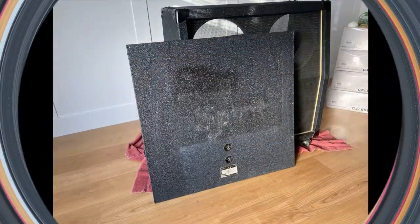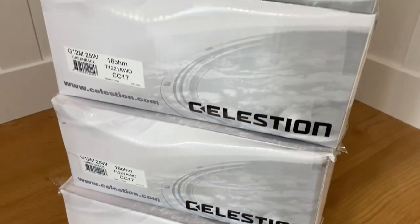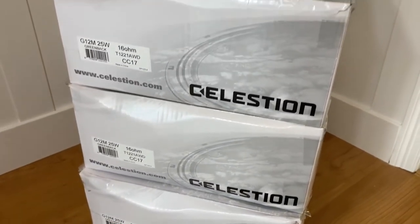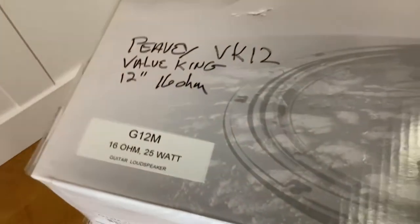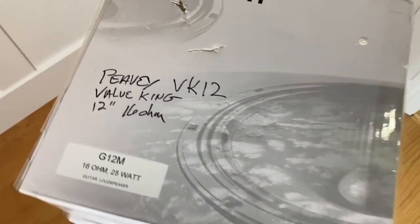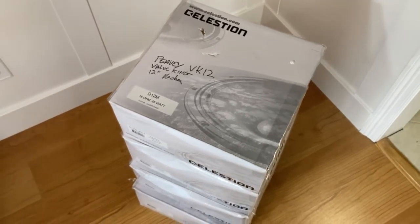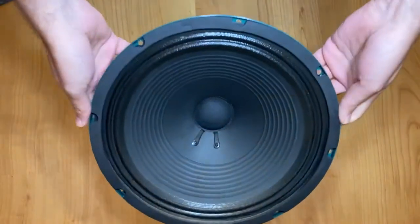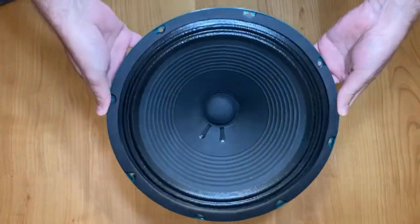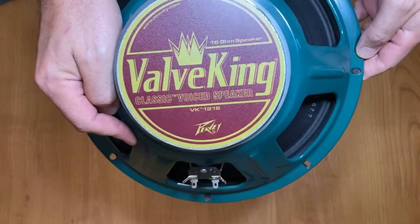Speaking of back panels, does anybody know what band this is? It's something spirit — I can't make the first word out. I was expecting Celestion speakers in those boxes, but it turns out these are PV VK12s. I happen to know a guy who replaced his PV speakers with Celestions, so I got a hold of these for a reasonable price. They look brand new, and either way speakers sound better than no speakers.